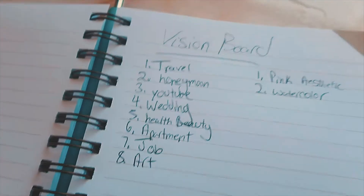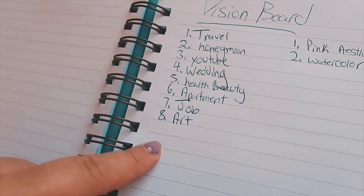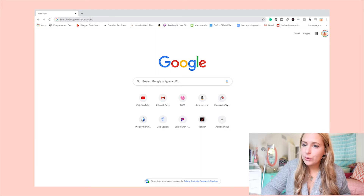As you can see, I made two little lists. Over here is my vision board list of all the different things I want to include in this collage, and over here I have the look I'm going for — a light pink aesthetic with kind of a watercolor look to it. Once you have your list down, the first step is to go to Pinterest. This is where I found most of my images. I did also include some personal photos — like photos of my fiancé and different places I like to go — so feel free to use your own photos too, but Pinterest has a great selection with really good quality photos.